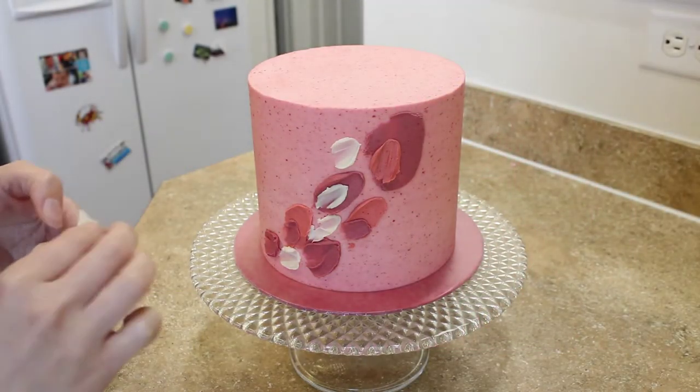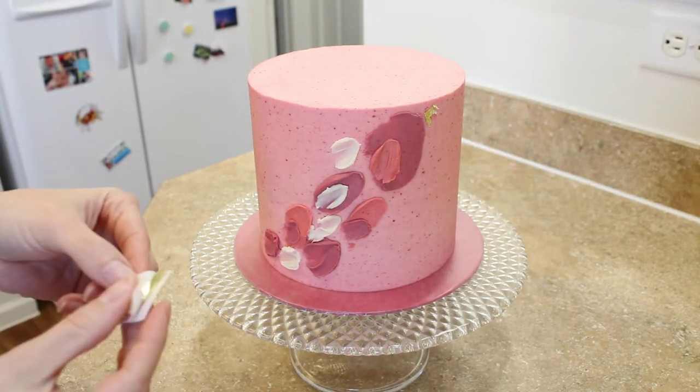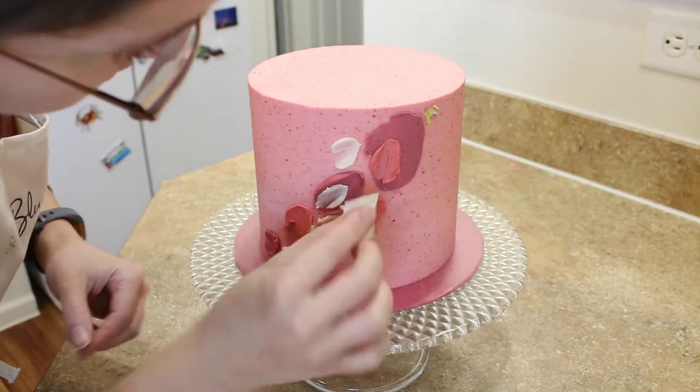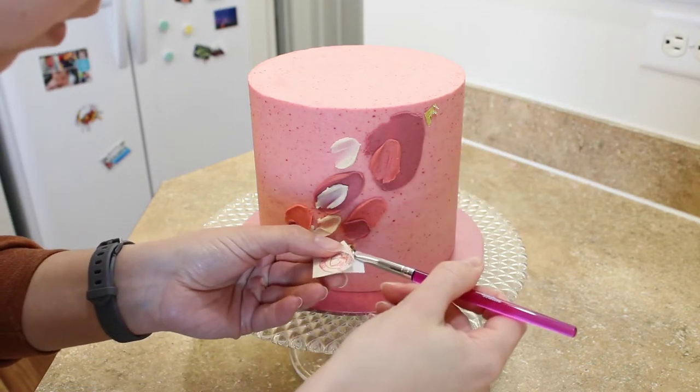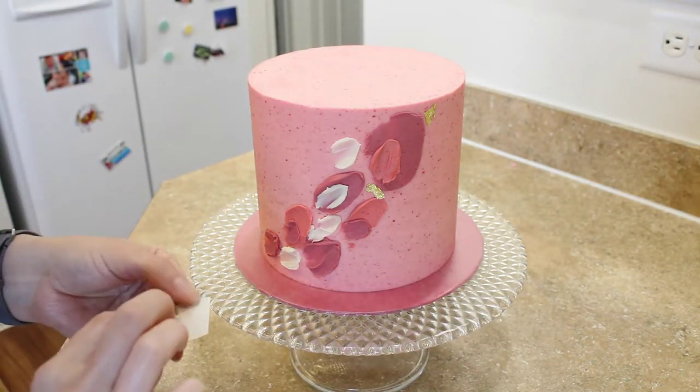Now it's time to decorate! I'm going to be using edible gold leaf and small sprinkles to jazz up my abstract buttercream cake. I'll put links below in the description box to the products that I'm using.